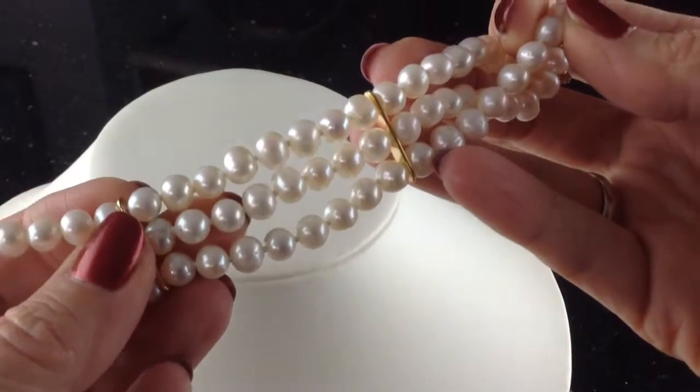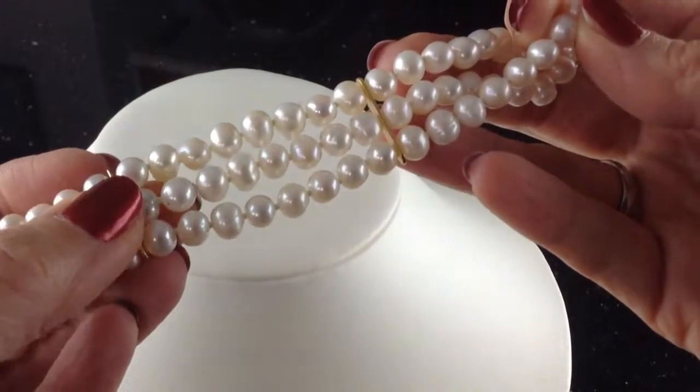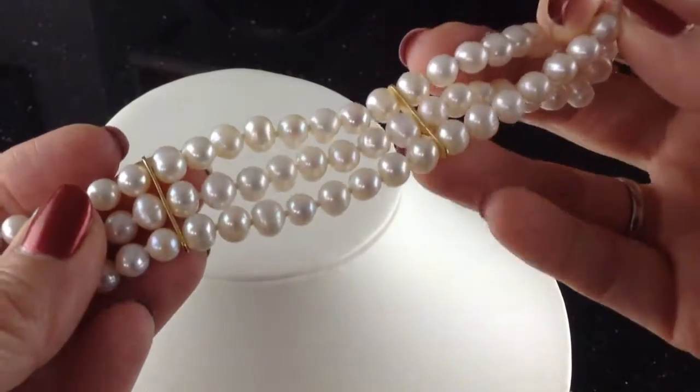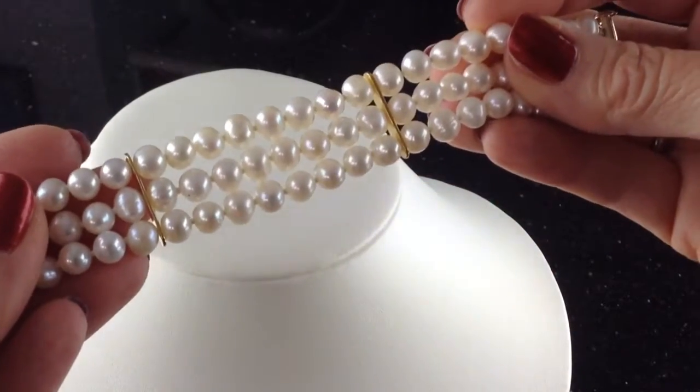Look at the luster on there. These are round pearls, six to seven millimeters, freshwater cultured — so they grow them in fresh water. These are gold plated bars that separate the strands so that it stays like that on your wrist.